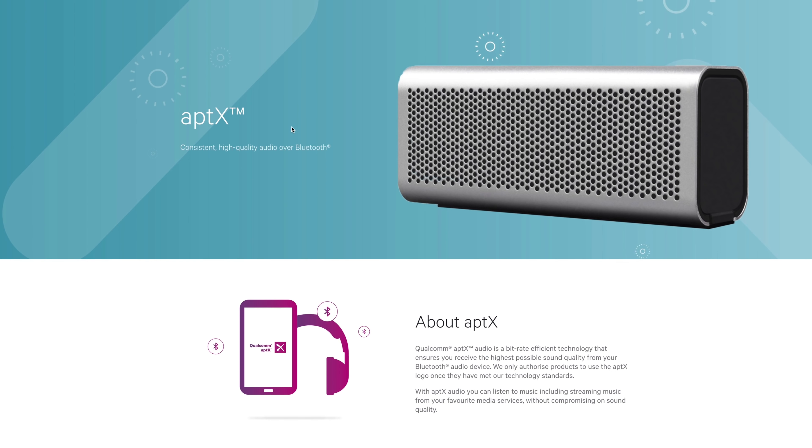The speaker is also IPX5 splash resistant, so you can't submerge it in water but it's okay if it gets a little bit of rain on it. It's also going to take you about four hours to charge it, and expect up to 18 hours of continuous use out of it, depending on if you're using the lights or not.